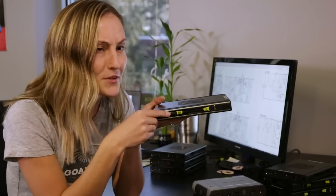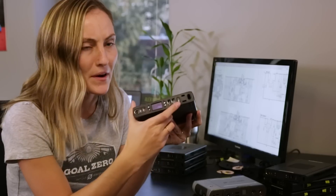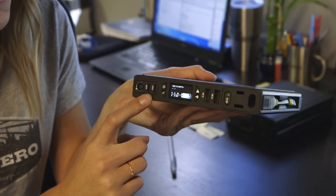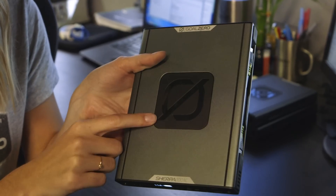You've got your cable holders included, your AC port included, and then we have some new technology included as well, such as the USB-C PD ports and the Qi wireless charging pad.